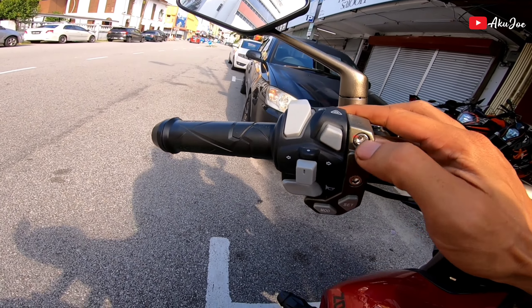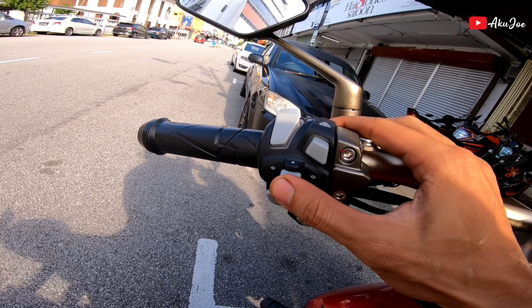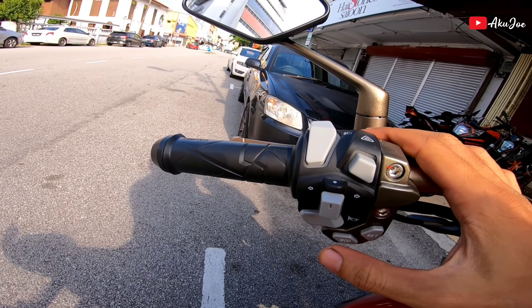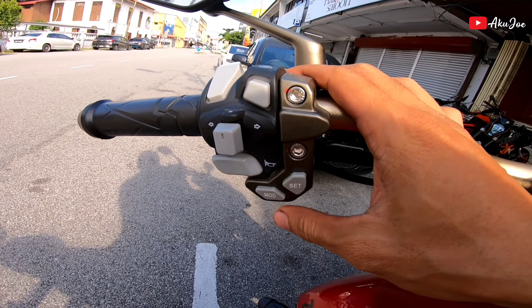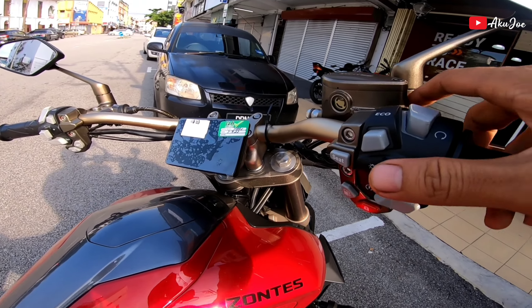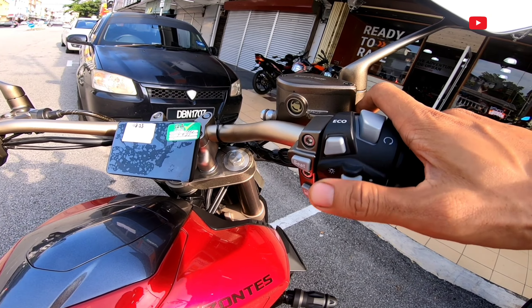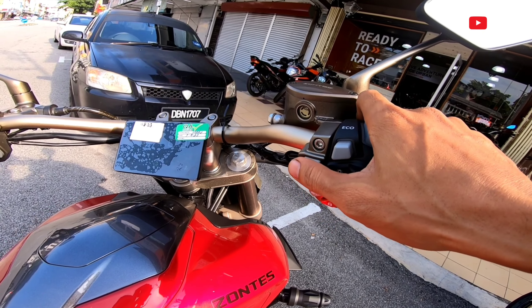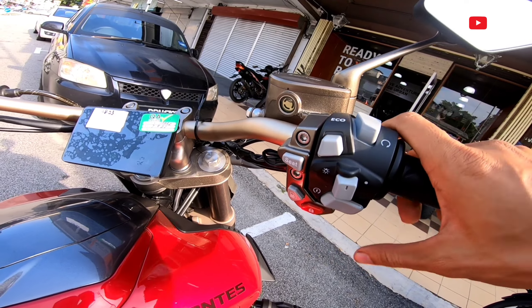Kita tengok button-button yang ada dekat sini kan. Yang pertama ada hazard light, signal macam biasa kiri kanan, ada high beam, low beam, pass beam. Lepas tu ada horn, lepas tu ada set dan juga mode untuk meter lah. Sebelah sini dia ada juga economic system.